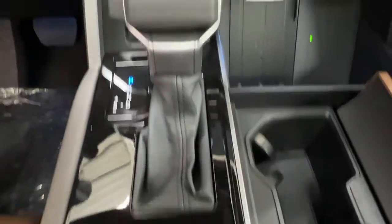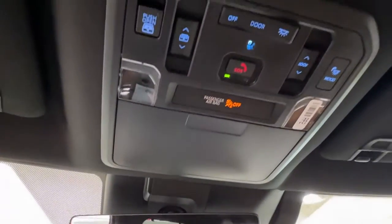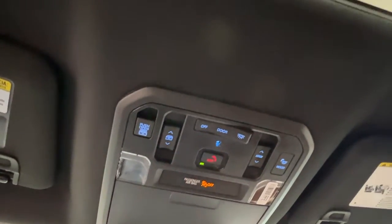Last but not least, looking straight upwards on your rear view mirror here, we have the controls for your garage door opener, as well as a sunglasses compartment, controls for overhead lighting, and the controls for this beautiful panoramic sunroof.